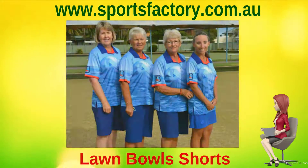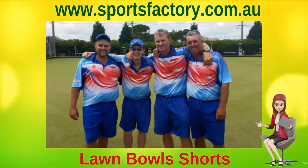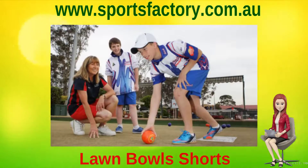All our Lawn Bowls apparel comes with your choice of sublimated or embroidered club logo, and the licensed Bowls Australia logo in the traditional gold and green, or in a tone-on-tone style working within the Bowls Australia guidelines.